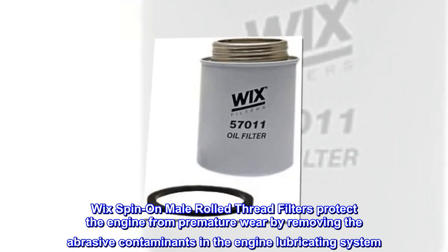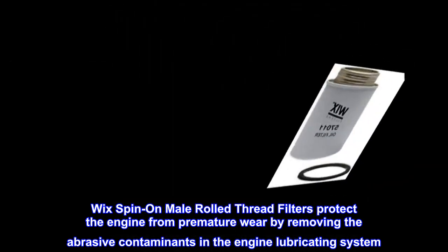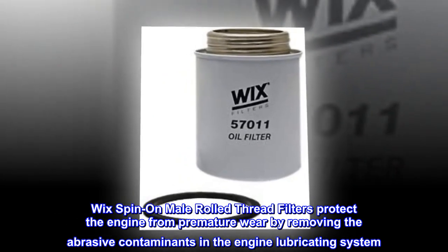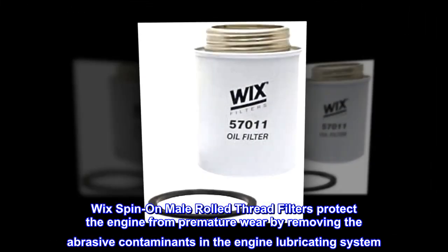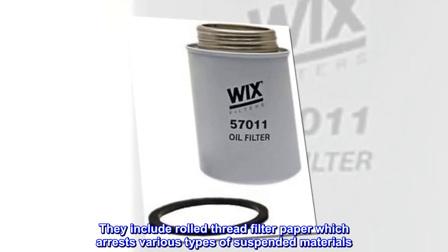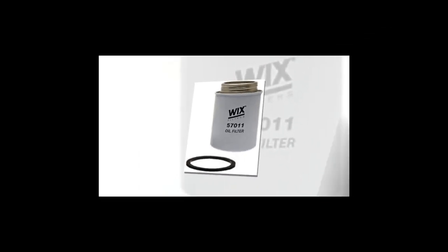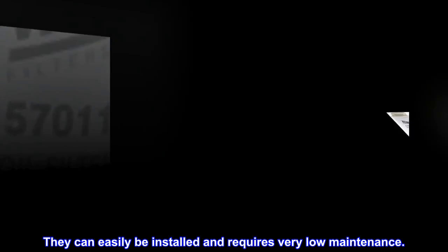Wix spin-on male rolled thread filters protect the engine from premature wear by removing the abrasive contaminants in the engine lubricating system. They include rolled thread filter paper which arrests various types of suspended materials. They can easily be installed and requires very low maintenance.